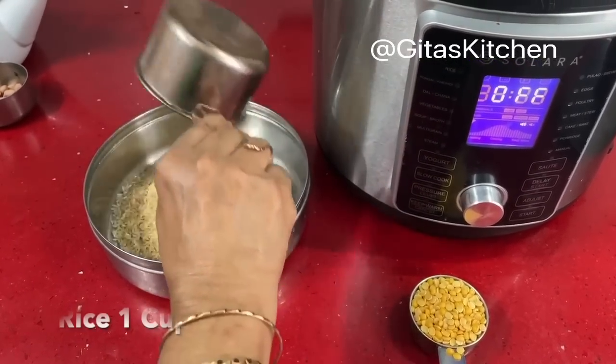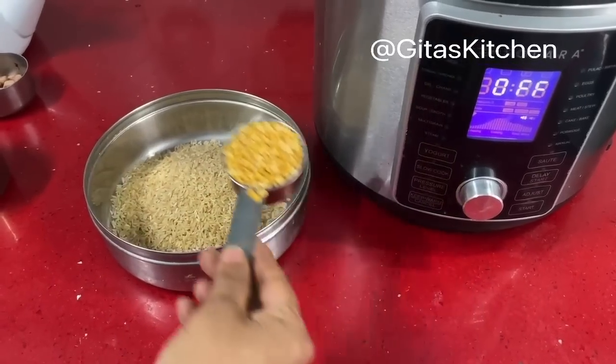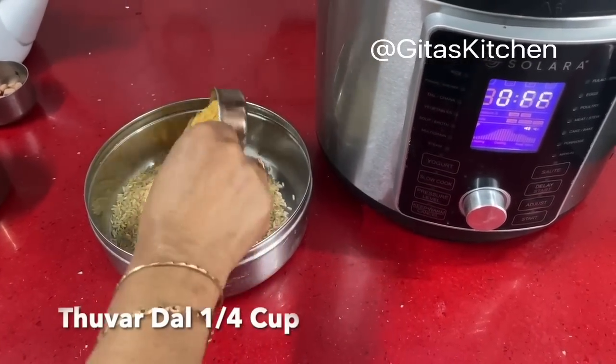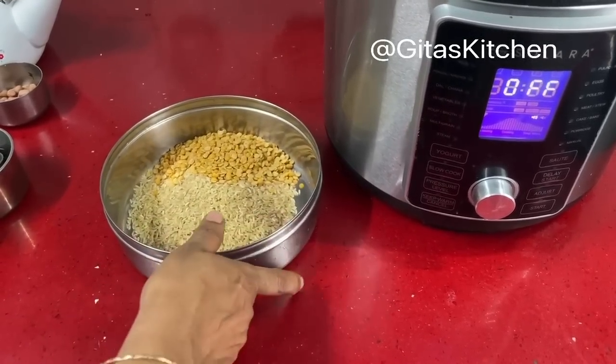For this I have taken one cup rice — regular raw rice which you use at home — and one fourth cup of toor dal. That is the pigeon pea lentils. We will wash these together and bring it back.